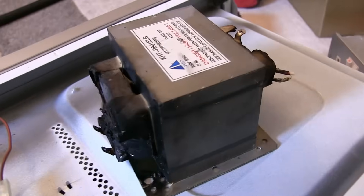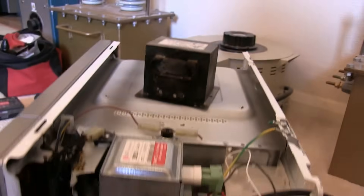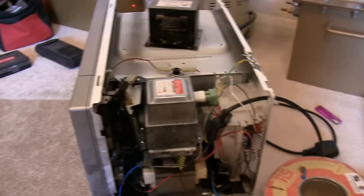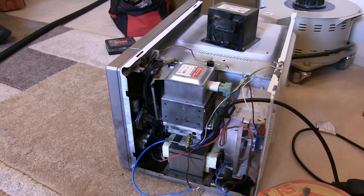Well, we definitely destroyed that transformer, but I couldn't help myself guys. I had to put another transformer in just so hopefully we get another shot of the lamp destroying itself. So let's have a little go at this one.